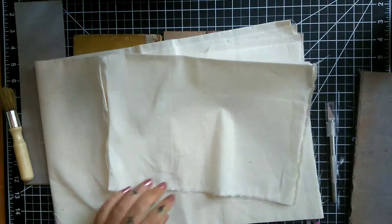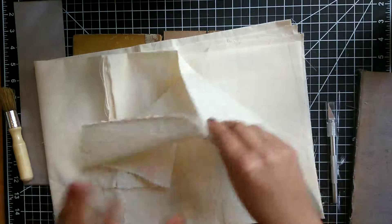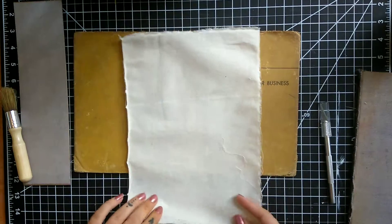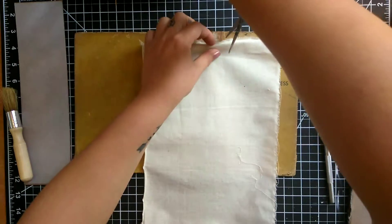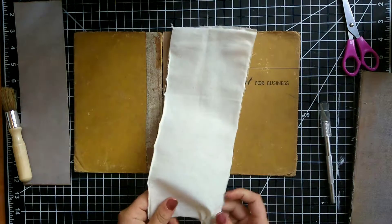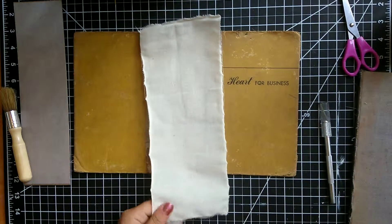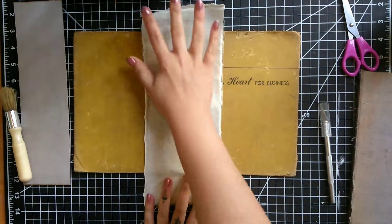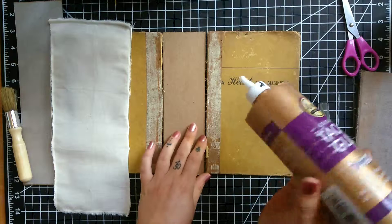Another thing I really like about muslin is I can just rip it — it's so easy! I just snip a little piece and rip it down. Once I get a piece, I can measure where I want the muslin to go, rip off the extra, and it comes out reasonably straight — much better than if I try to cut it. Now I've got a piece of muslin cut down to the size I want, and all I'm going to do is glue it on, then flip it over and do the inside.